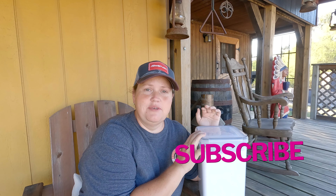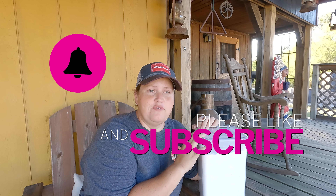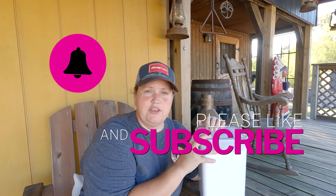Let me know if you have any questions. Leave me a like, subscribe, comment, ring the bell — all the things. Hopefully you guys got something out of this.